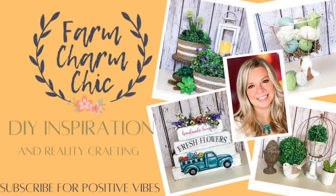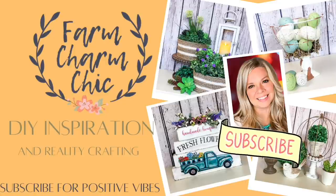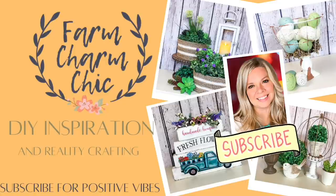Hey guys, welcome to Farm Charm Chic. I'm Emily. In today's episode, I am going to show you 10 Dollar Tree spring DIYs that are absolutely beautiful and you are definitely going to want to try them. If you like crafting DIYs, hacks, dupes, thrift flips, or just creating in general, I would love if you would consider subscribing. And if you do like what you see in this video, go ahead and like it by giving it a thumbs up. But let's go ahead and get started.